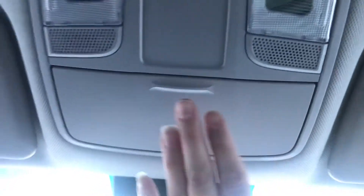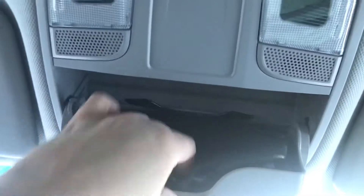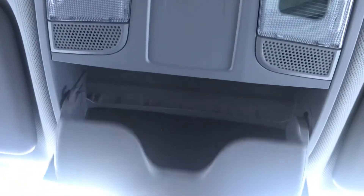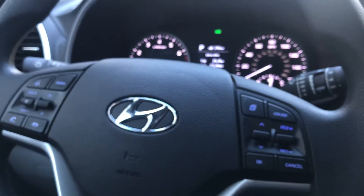When you need them, you simply push, it drops down, you remove your sunglasses, and simply push it closed — voila! Time to put on the sunglasses. Don't forget, everyone, please make sure you like and subscribe for more great videos, and as always, thanks for watching. Bye!